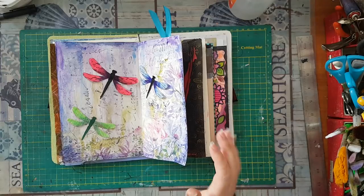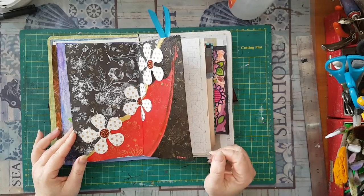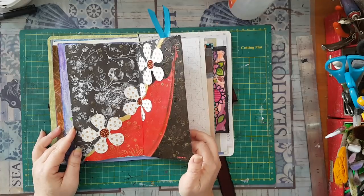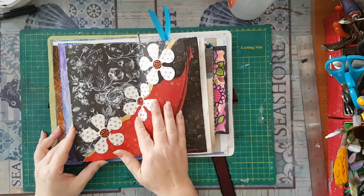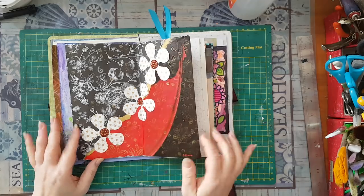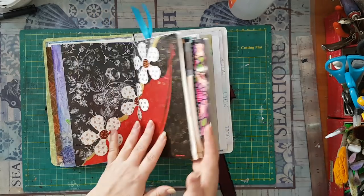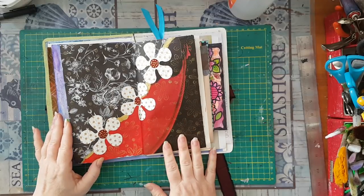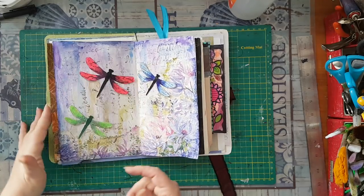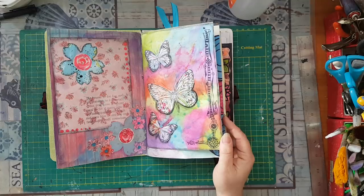That's the first reason for a junk journal: to take your stashes and use them and just make something out of it. The second reason for me personally is it's an adventure and a challenge — like here I've got a page from a magazine that was an advertisement, and I took it and now you can't even see it was an advertisement, I think it was for lipstick or something. I really like what turned out of it. It's a challenge to do something with this kind of paper.